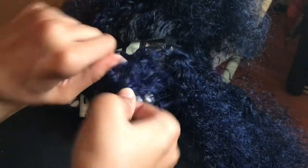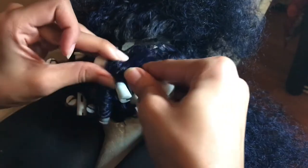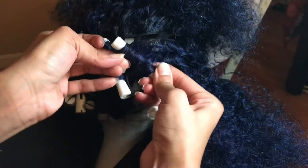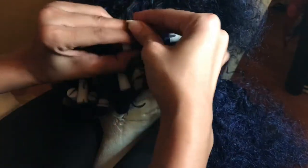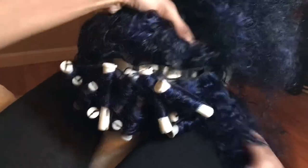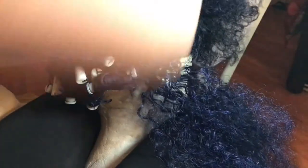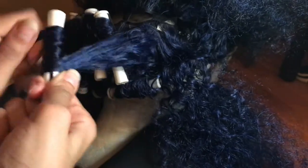Take one of the perm rods and wrap the hair around it as if it's a curling wand. Once you get near the ends, tuck the end in. Once you've wrapped all the hair onto the rod, twirl it all the way up to the weft, then pull the little cap across the hair to hold the curl in place. Repeat this small section by small section — brush it out, wind it onto the perm rod, roll it up, and clip it.